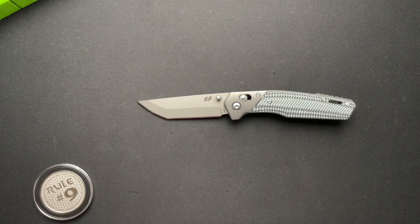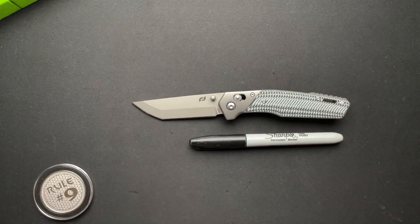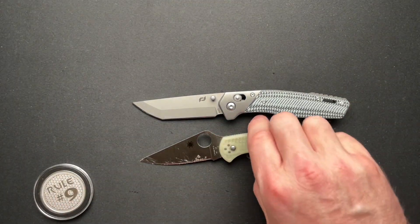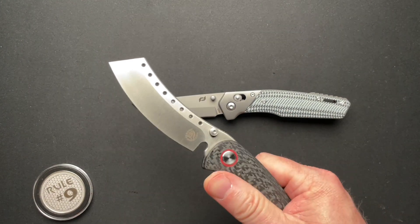So we saw it next to the Kubi. Let's do a couple of quick size comparisons. Here it is with the Sharpie, the Spyderco Delica, and how about a Hellraiser P series?